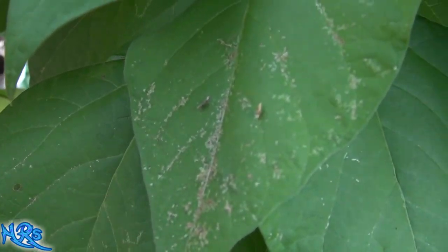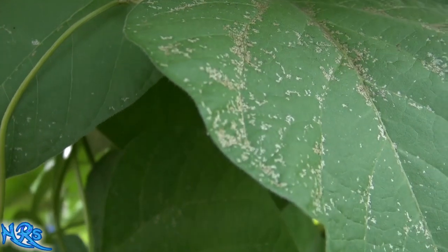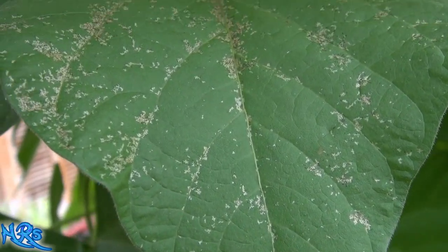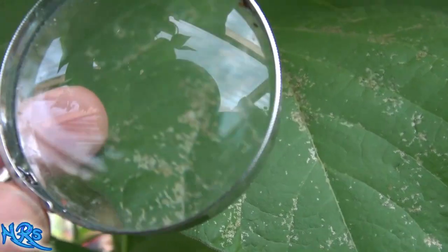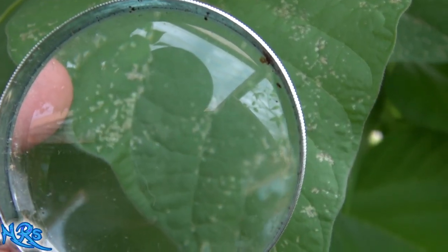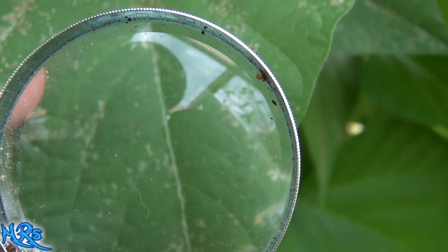If you can see the damage, you know you have the problem. The longer you leave this problem, the worse it's going to get. Believe me, these things will spread over your entire greenhouse. I've had a spider mite problem once before and I let it go - it virtually wiped everything out.